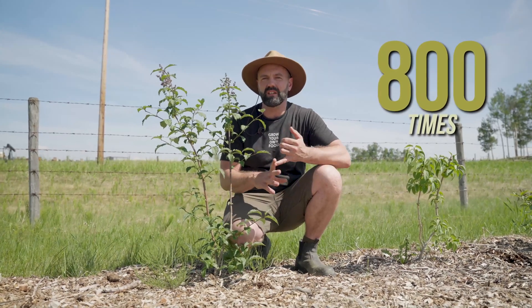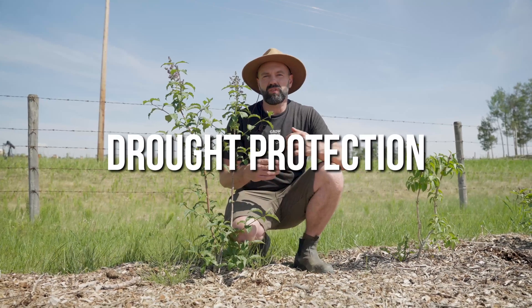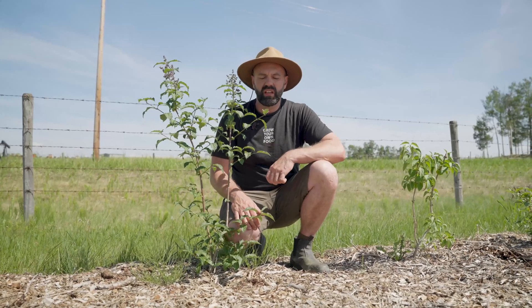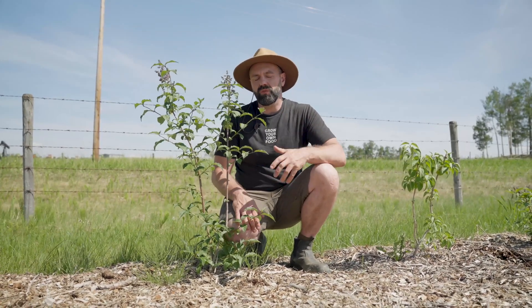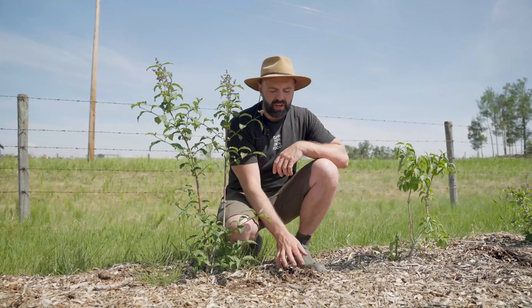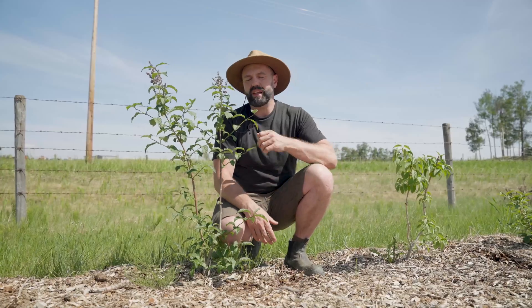That means it's able to get 800 times more water, 800 times more nutrients, it's able to survive droughts and all sorts of other crazy situations that would put stress onto it. So one of the most important things you can do for a perennial is give it lots of wood chips and make sure that you encourage the fungi to connect with its buddy, the perennial.